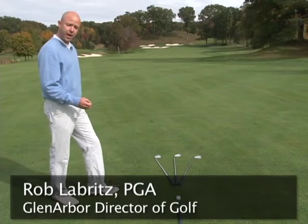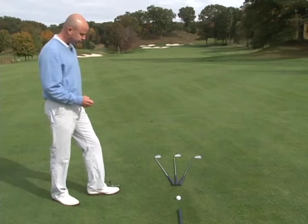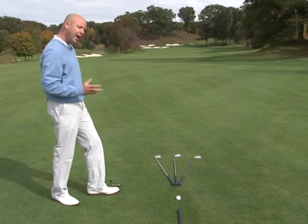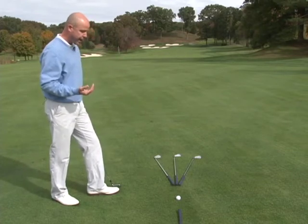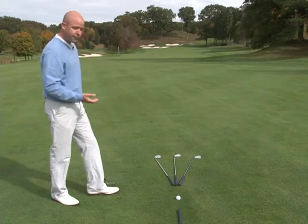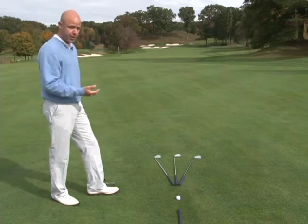Let's talk about the physical way to hit a draw, a straight shot, or a fade. A draw is the ball hooking from right to left, or starting out right and going left. A fade is the ball starting out left and going to the right. And the straight shot, of course, is just that — it's just a straight shot.